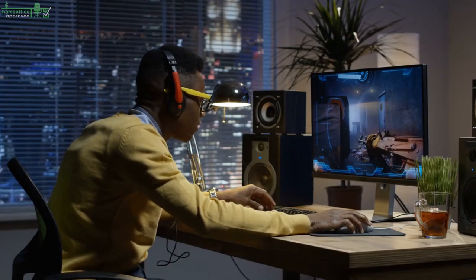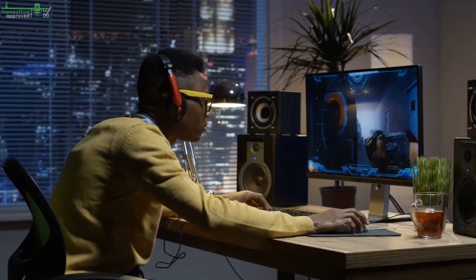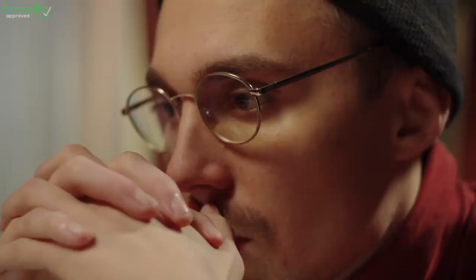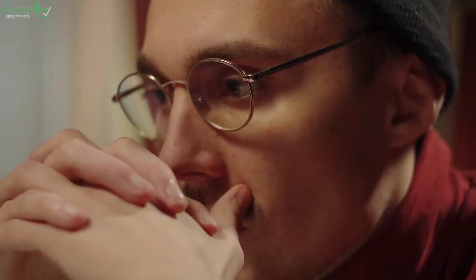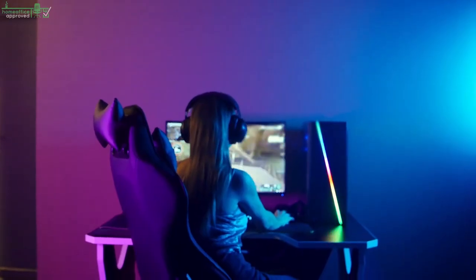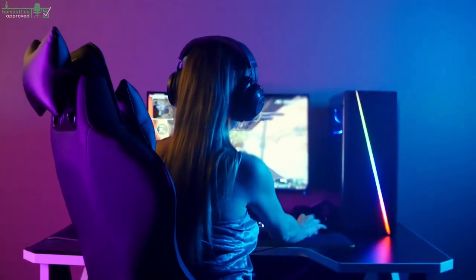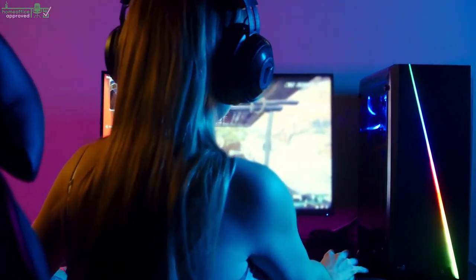The ideal gaming desk setup will ultimately enhance your gaming experience and spruce up your gaming room. If you're looking for better ways to organize your gaming desk, these are some of the best gaming setup ideas you probably won't find elsewhere. Go ahead and take action today. Thanks for watching — for more information, check out the links in the description.